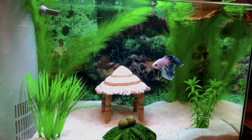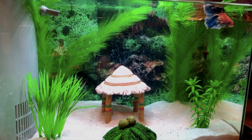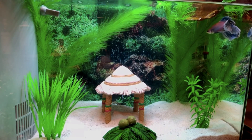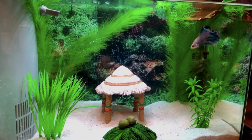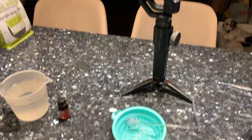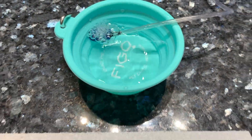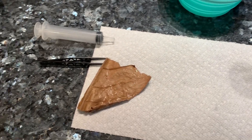There wasn't really much room for solutions. It was either you cut the tumor off or you put the fish to sleep, and at this point the tumor wasn't bad enough for me to put my fish to sleep. So I collected all the information I needed and today I'm going to be removing this tumor from my fish.